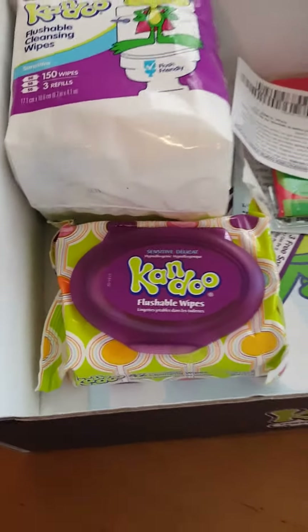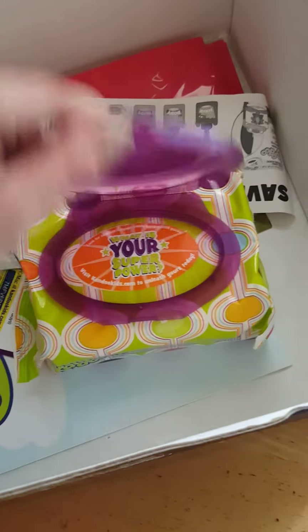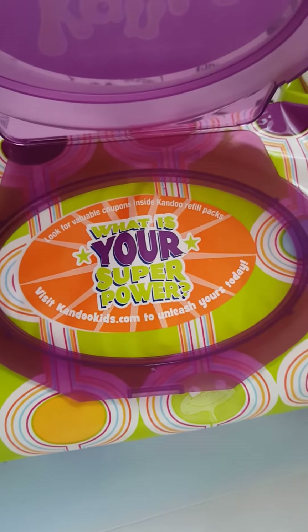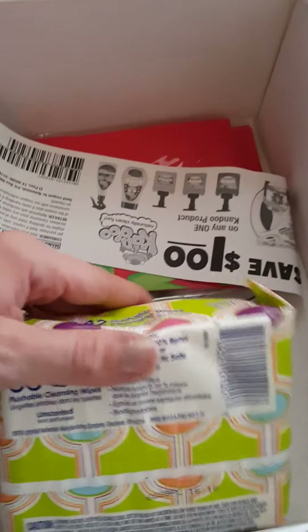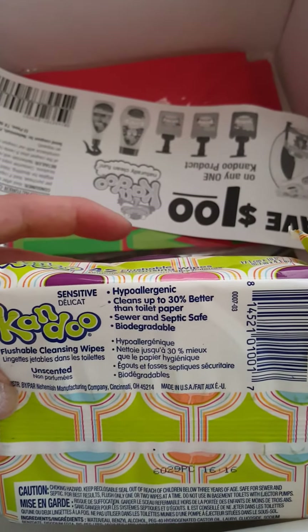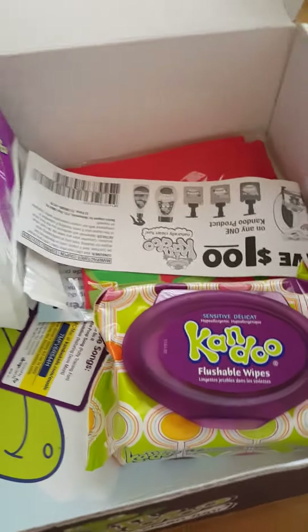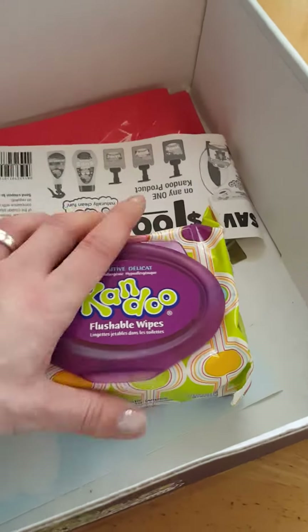It totally fits with the themed Can Do design, which I love — everything is themed for kids. There are more flushable wipes included, and these are sensitive. They're hypoallergenic, clean up to 30% better than toilet paper, and are sewer and septic safe and biodegradable. Regular wipes can't be flushed because they're not septic safe and will clog the toilet, but these were made to be flushed.